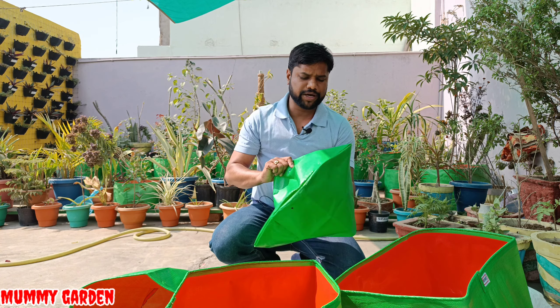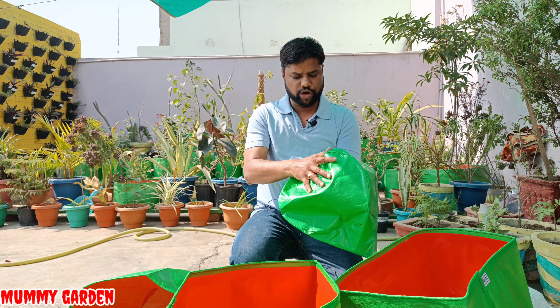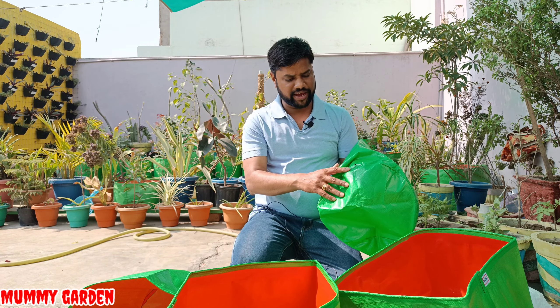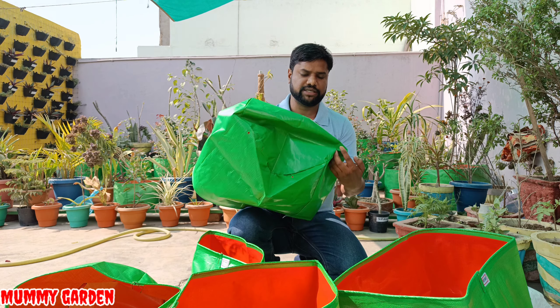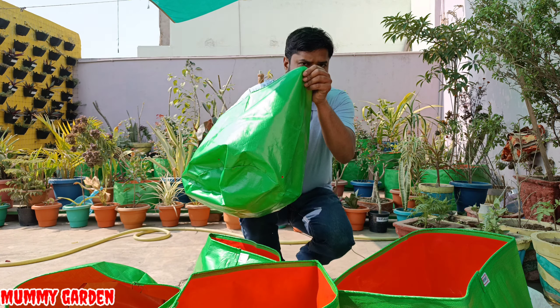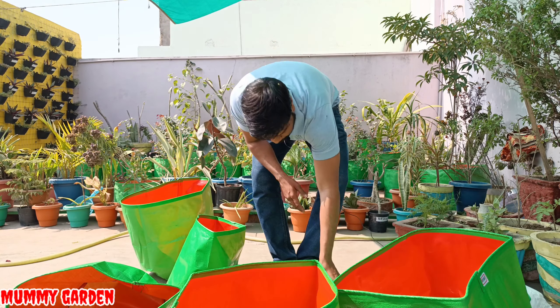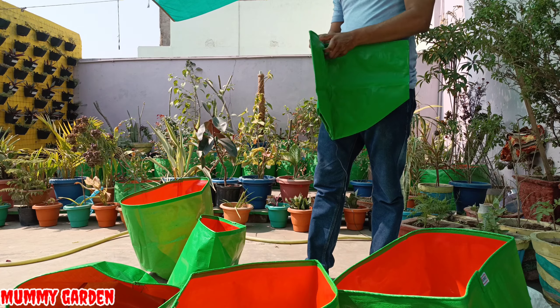I am not saying you must get a grow bag only from this seller, but your product needs to be good quality because there is variety available. The whole game is the quality of the material. I will add their rate list so you can see the pricing, and if any other seller sends me a grow bag, I will compare them on quality.